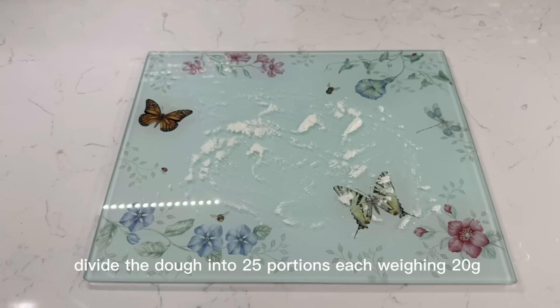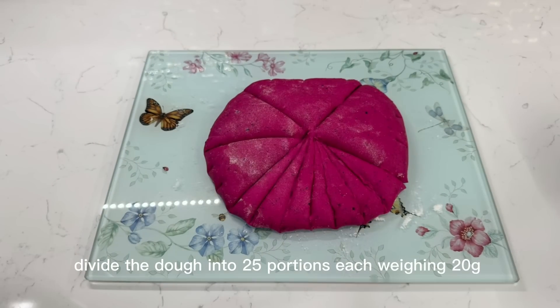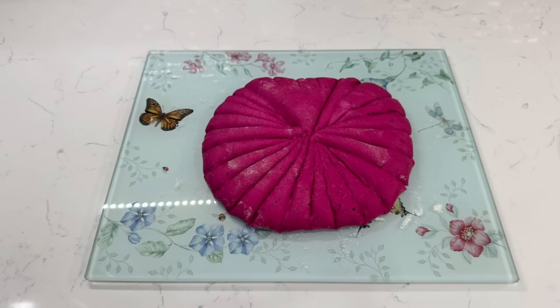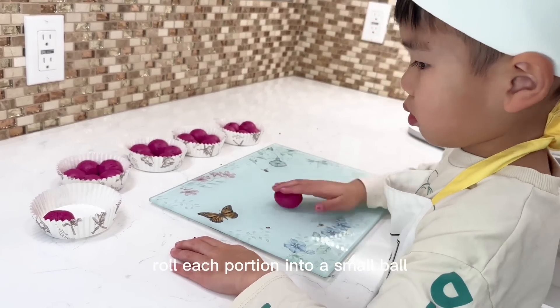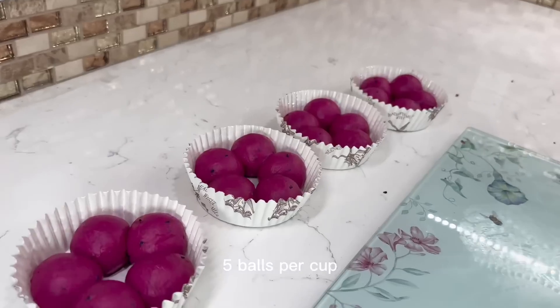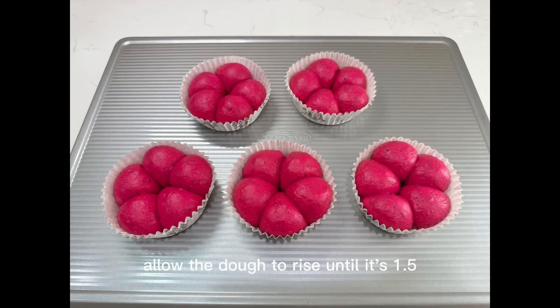Divide the dough into 25 portions, each weighing 20 grams. Roll each portion into a small ball and place them in baking cups, 5 balls per cup. Allow the dough to rise until it's 1.5 times its original size.